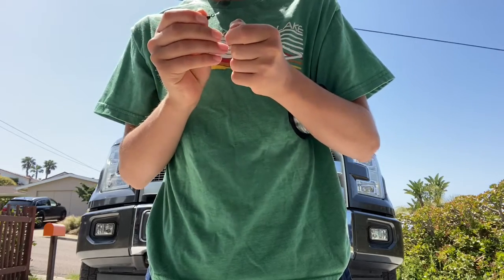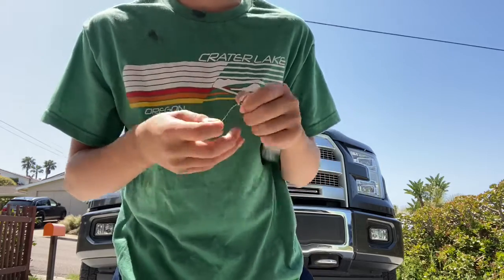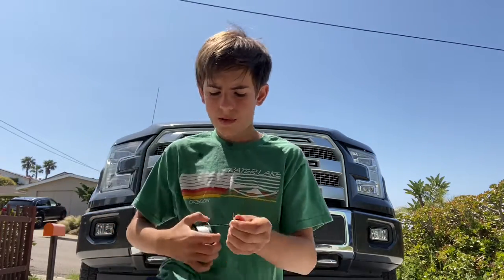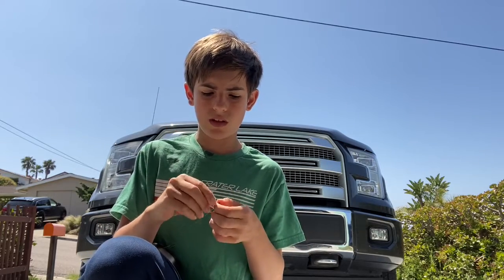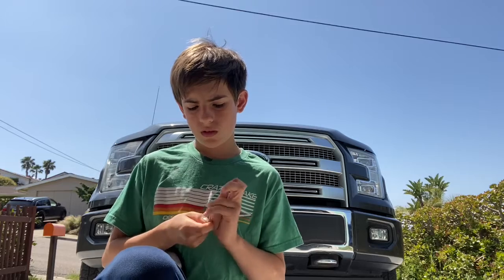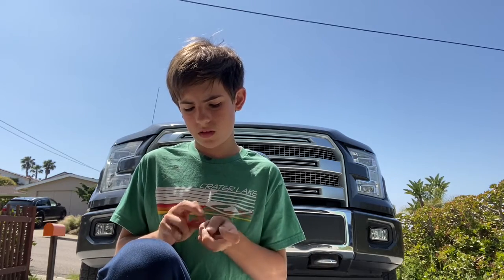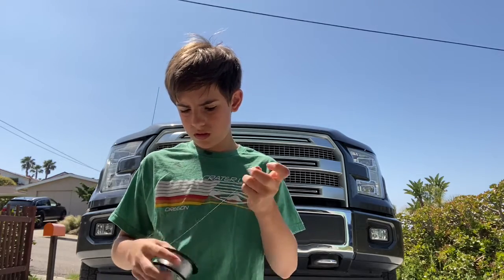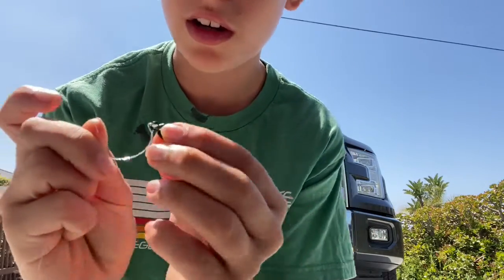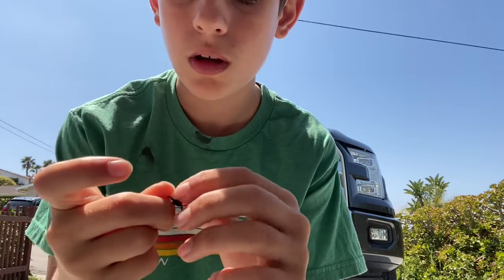So we're gonna put it in and wrap it, put it through the loop, wrap it around — about seven times. Once you've wrapped it around seven times it should look something like this. I'm gonna wet it so it stays tight, and then you're gonna take the line, put it through this little loop, and pull it tight. It should cinch down on itself.